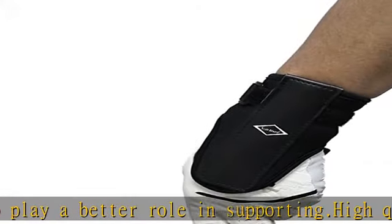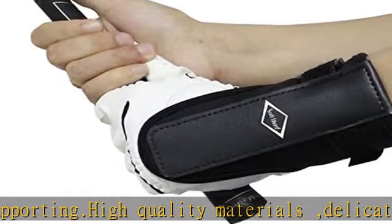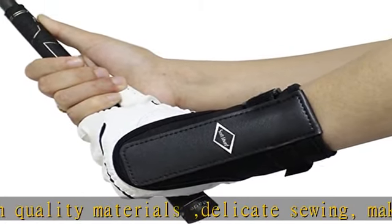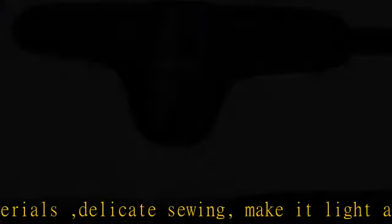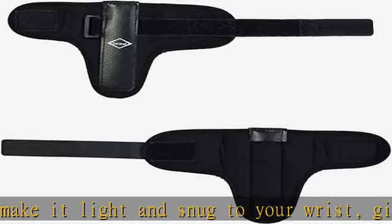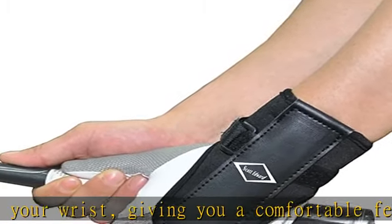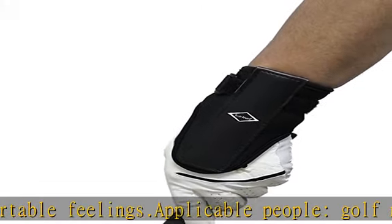Anti-slip support for the wrist, good sweat absorption and quick drying function, adjustable wrist strap to play a better role in supporting. High quality materials, delicate sewing make it light and snug to your wrist, giving you a comfortable feeling. Applicable people: golf beginners, golf trainers, people who need to protect their wrists. Check the description to get this product today at the best price.